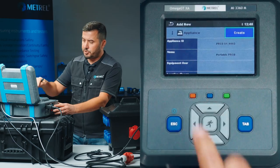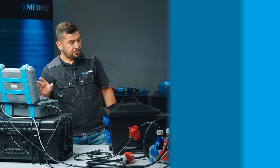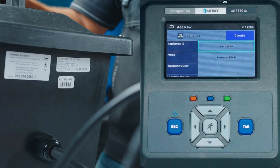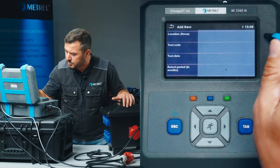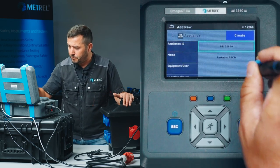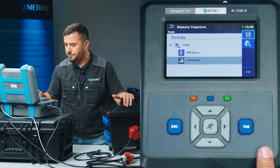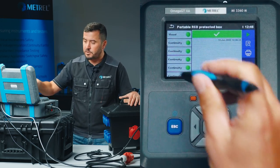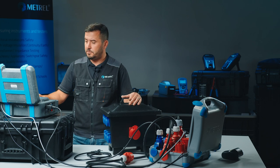We see that this is a structure element 'Appliance'. We have already inserted the name 'Portable RCD'. We will also insert the device ID by using the Bluetooth scanner — we simply scan the label and we see that the ID number is already populated. We can also adjust other parameters such as retest period, location of the device, and other parameters if needed. If we are satisfied with this data, we press 'Create and Save'. The complete test results are now stored under these structure elements and can serve for printing of professional test reports.